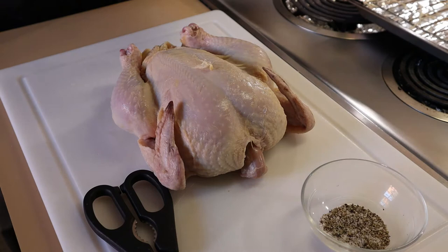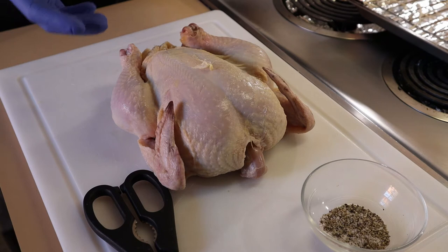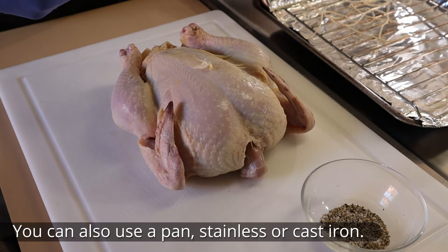Another thing to note is that you want to have everything laid out that you need, because you're going to be handling raw chicken. You'll notice I've gloved up — you don't have to, this is just something I prefer. I've got my roasting rack set up, my butcher twine about six feet cut, and a pair of poultry shears. Now I'm going to truss this in a very basic way.